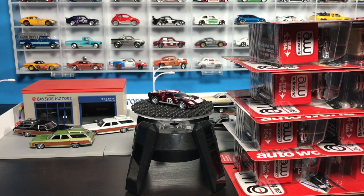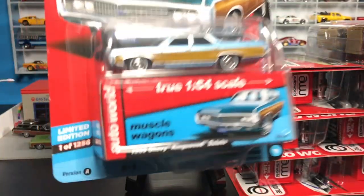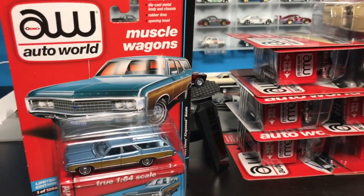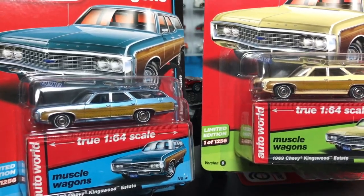Hello everybody, it is now time for part two of our showcase of the brand new release from AutoWorld 2017 Release 2, versions A and B. We unboxed them in the last video, now we're going to really unbox them and open these packages up. We're going to start with these two beautiful Chevy Kingswood Estates.